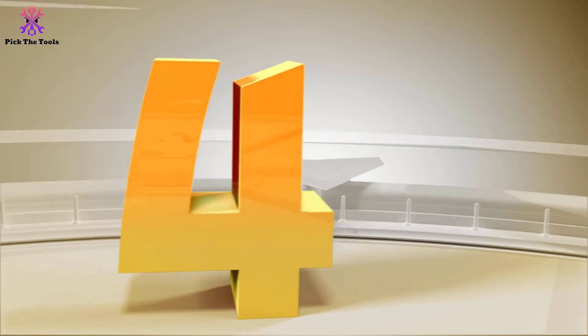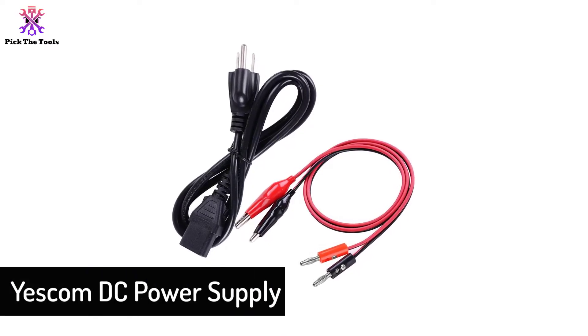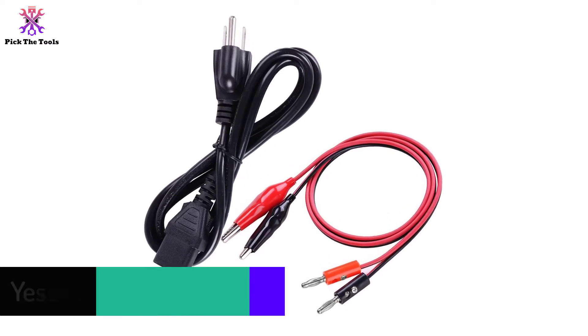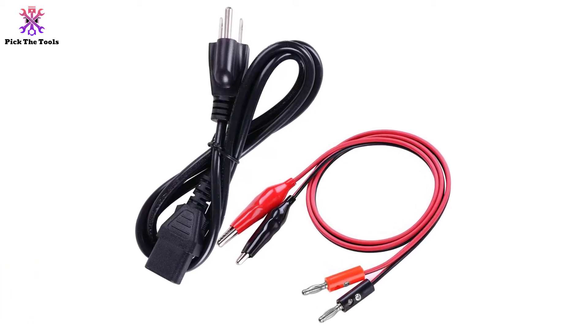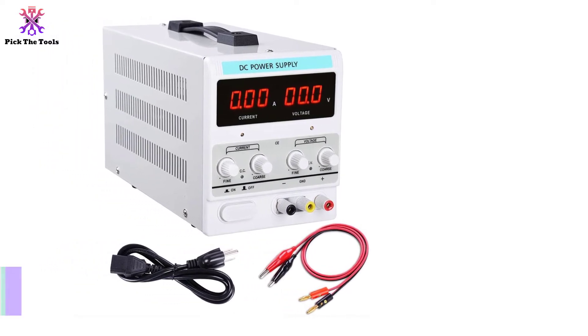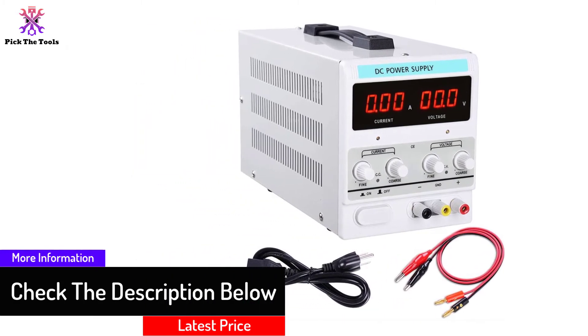Moving on, at number four we have the Yescom DC power supply. Home electronics enthusiasts and DIYers might find this bench power supply useful. It is designed with a digital display where you can view the settings for volts and current, and the buttons and dials are laid out in a simple interface, allowing you to control the power supply very easily.